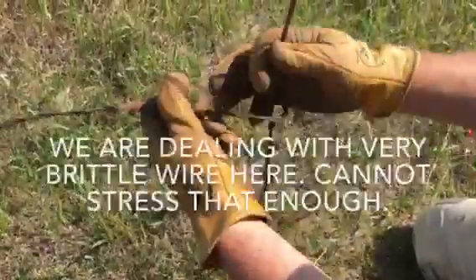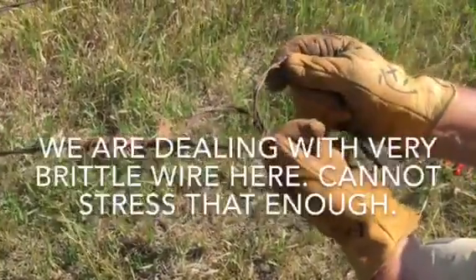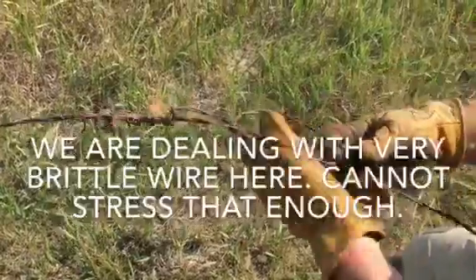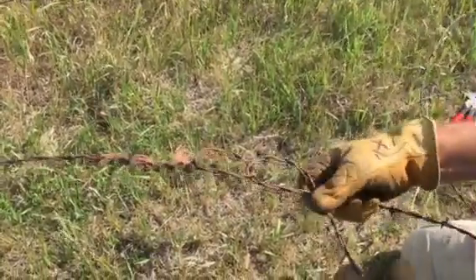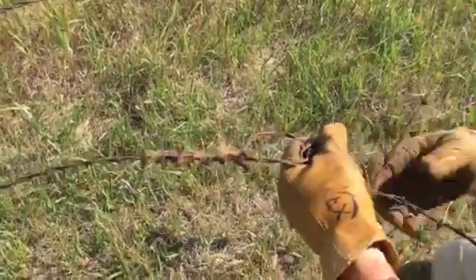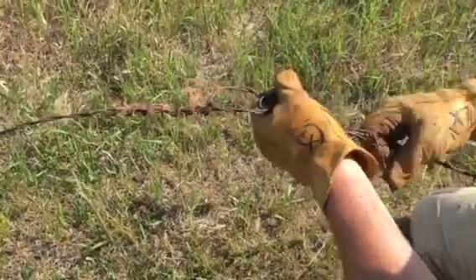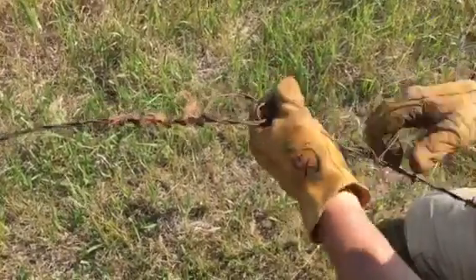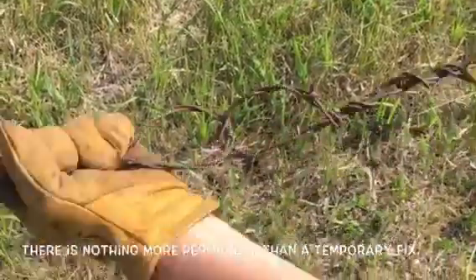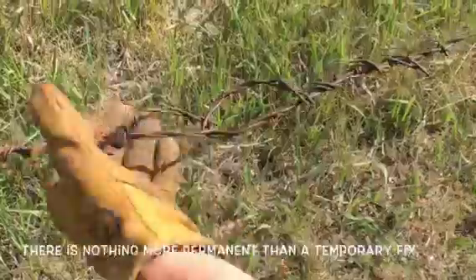This is a piece of splicer wire I found just laying in the tall grass, and this is really bad wire — it's already starting to break just from making the loop. You want to make sure you don't put a whole lot of tension on this at all. I'm not making tight loops at all. This is more of a temporary fix, and of course, you know what they say about temporary fixes — there's nothing more permanent than a temporary fix.